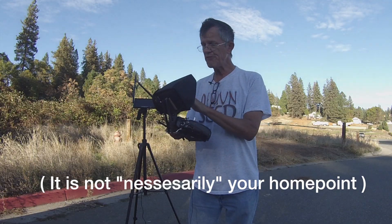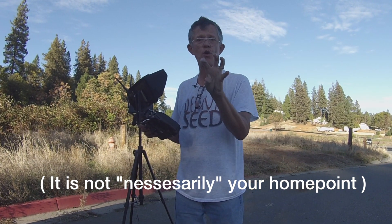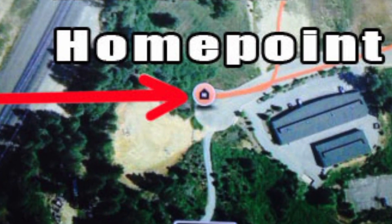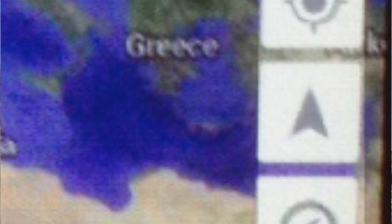The next icon down looks like an arrow — think of that like an aircraft, because that's what it is, it's your Iris Plus. If you tap that, your Google Earth map will zero in on your Iris Plus and put it right in the center of the map. So no matter where your map is, if you're way out in South Africa on your map, just tap the little arrow and it will zoom back to your current location or wherever you're powered up.